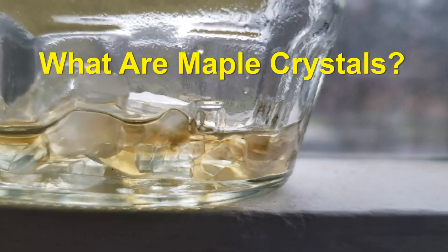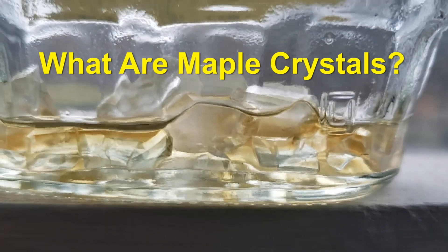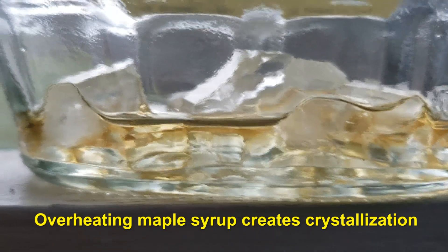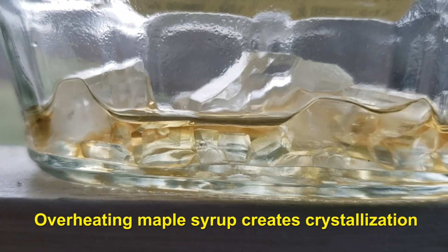People often ask me why there are crystals in the bottom of their maple syrup container, and they look like this. Well, this is an indication that you've overcooked your maple syrup, and the crystals are just the hardening up of the syrup over time.